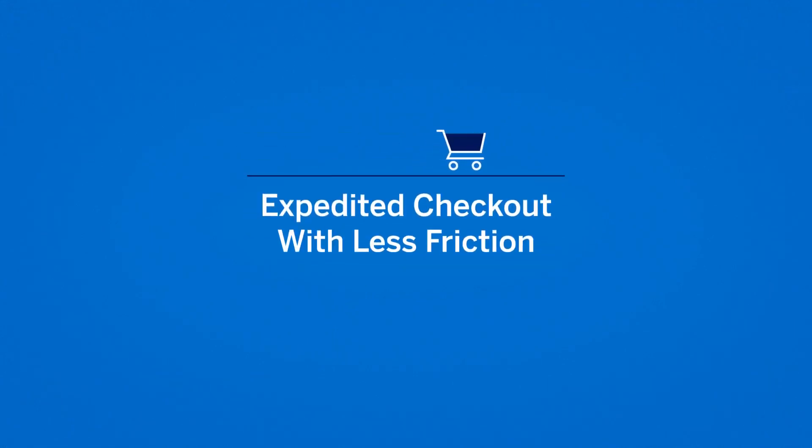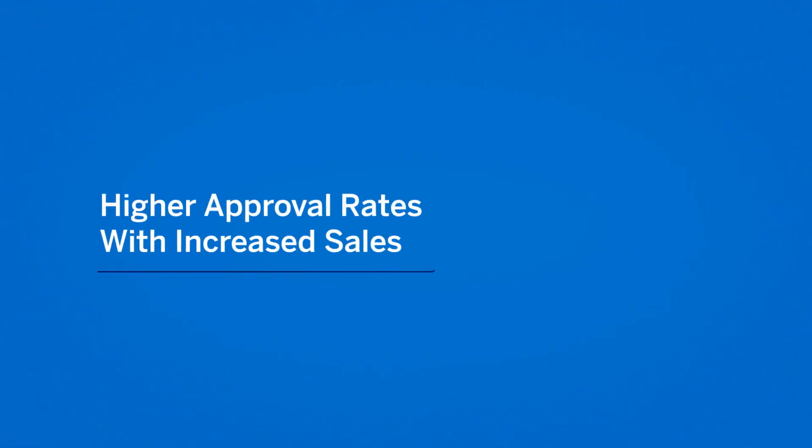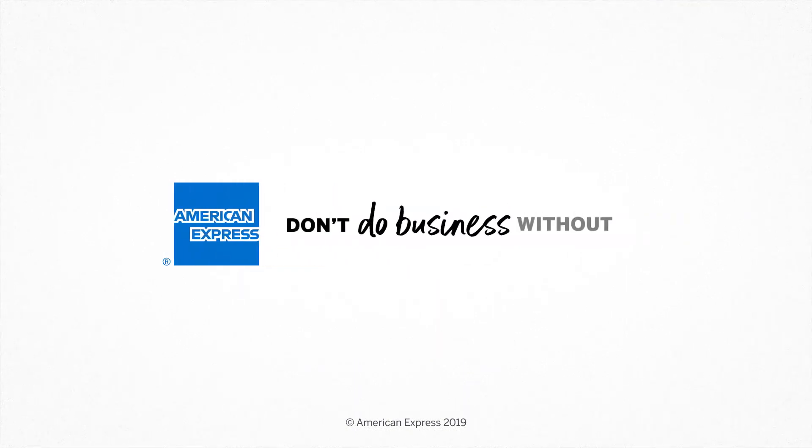Security through shared data, expedited checkout with less friction, flexible device support, higher approval rates and increased sales. SafeKey 2.0 from American Express — don't do business without it.